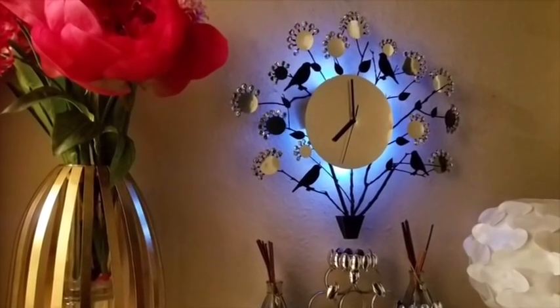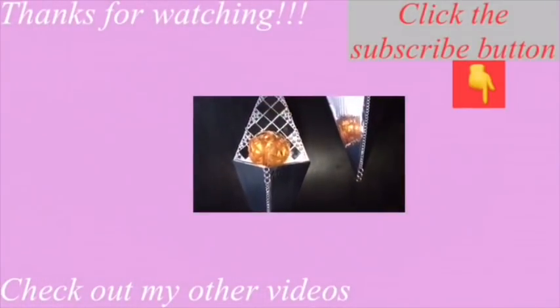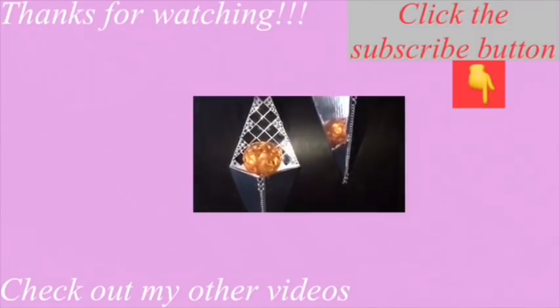I really hope you love this idea — let me know what you think in the comment section below, and remember to like and share. Thank you so much for watching. I have other videos linked in the description box below, and don't forget to click the subscribe button.